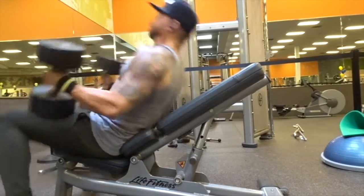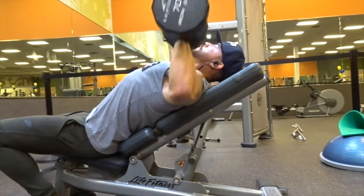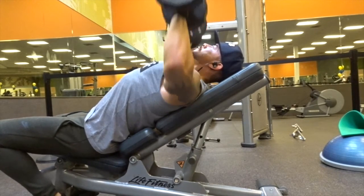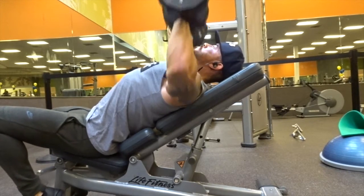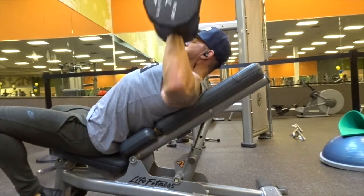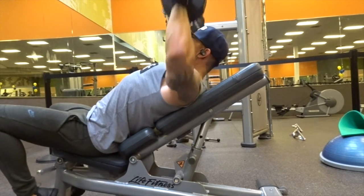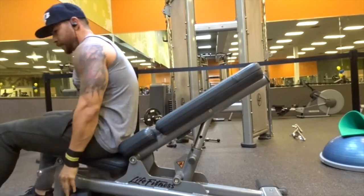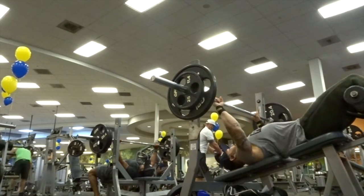Here's a different angle to show you what I like to do with my elbows — I keep them parallel to the ground, which allows me to contract my upper chest better. Make sure that when you're doing presses, you're pressing through your elbows and not through your hands. By doing that, it allows you to really contract the fibers in your chest muscles and get a really good pump.